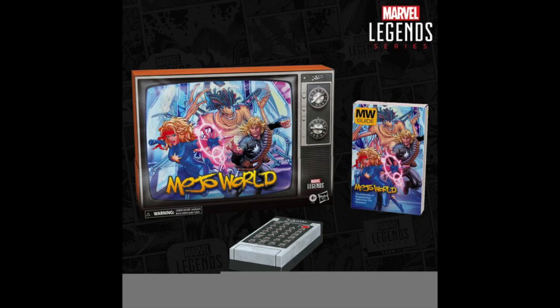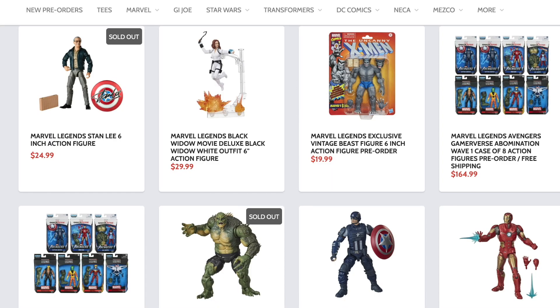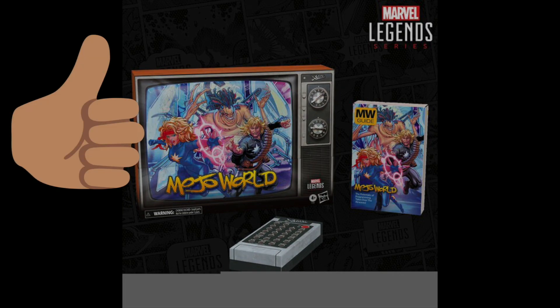Hey, what's up, you guys — ShartimusPrime here doing another reveal video on the brand new Marvel Legends revealed from yesterday's Hasbro Marvel team via Instagram. Trying to get your Marvel Legends? You can do so at Search Your Feelings, you know it to be true — Dorkside Toys is a store for you, link below. While you're down there, please show some love to the channel by clicking that like button.